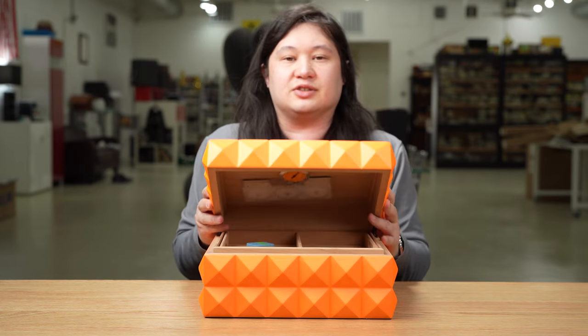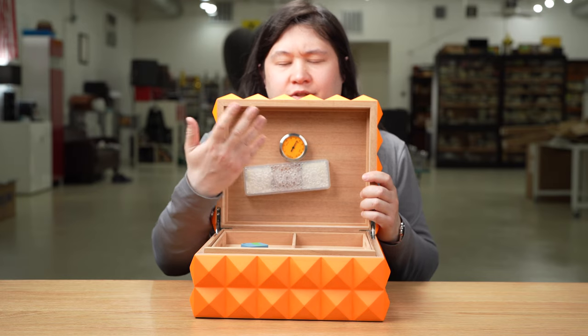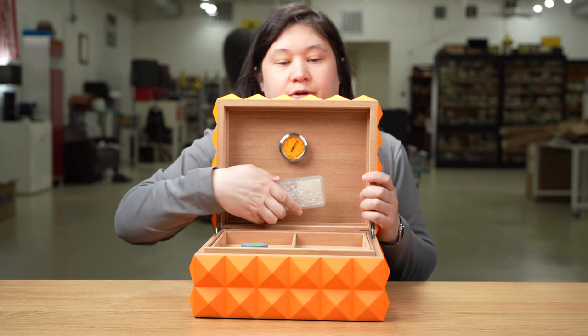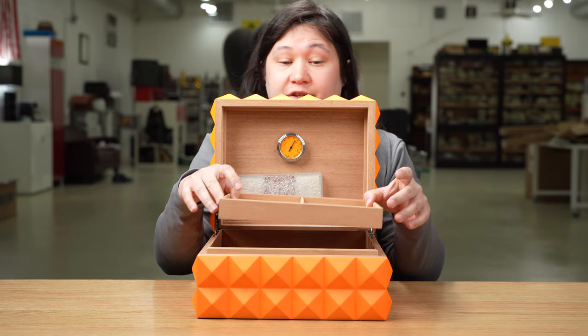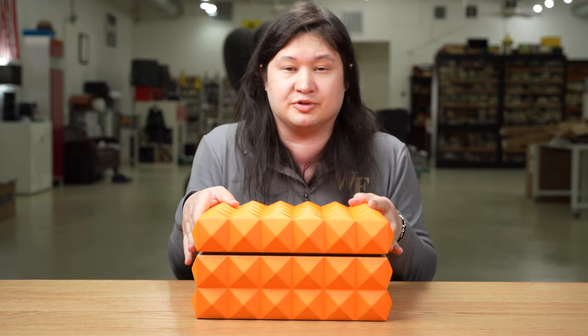The third pro is the included accessories, which are actually nice. I don't really care about the analog hygrometer, but I do appreciate that they did not use florist foam humidification. The tray is a very nice feature, the two dividers are great to have, and the magnetic lid is something I think should be standard on all humidors at this point.